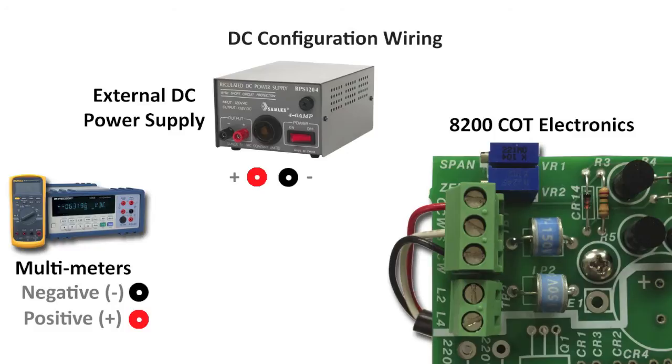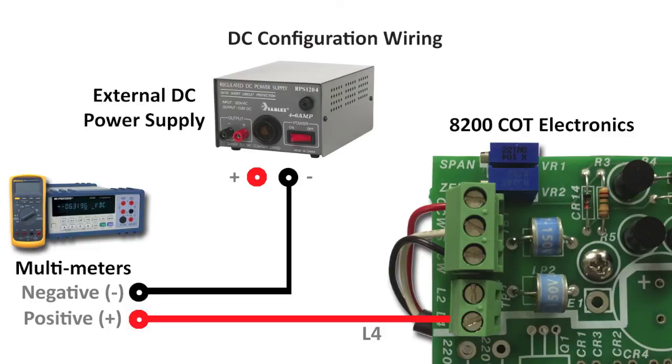For transmitters with an external DC power supply, connect the minus terminal of the multimeter to the minus terminal of the power supply. Connect the positive terminal to the L4 terminal on the transmitter. Then connect the positive terminal on the power supply to the L2 terminal on the transmitter.